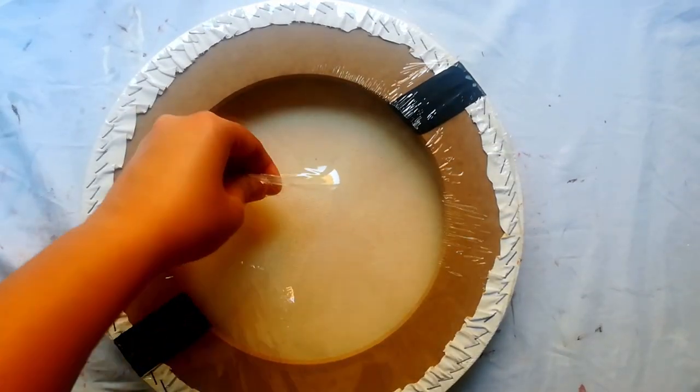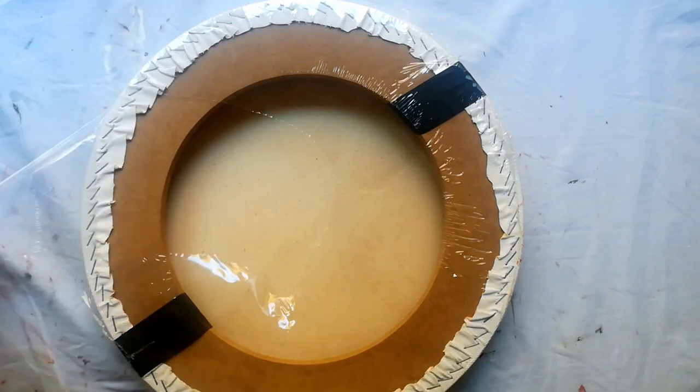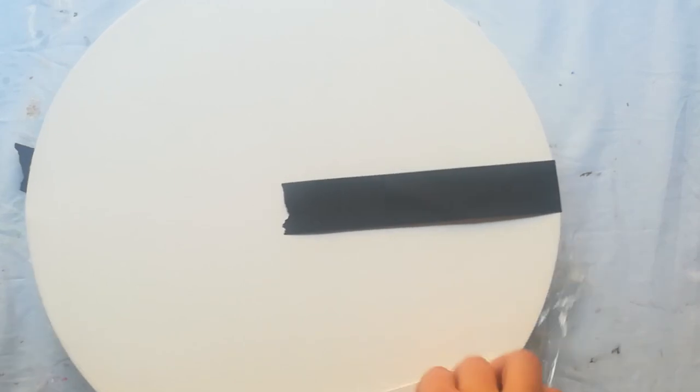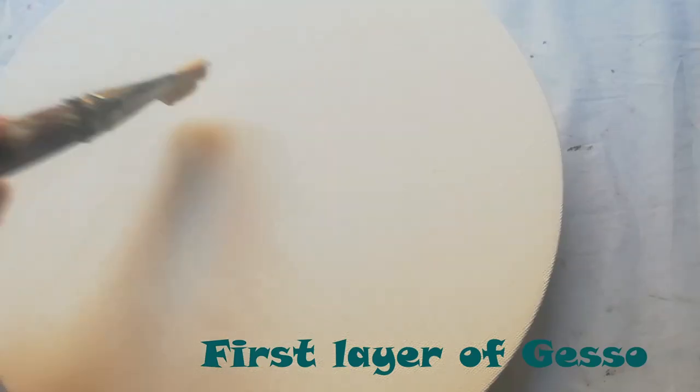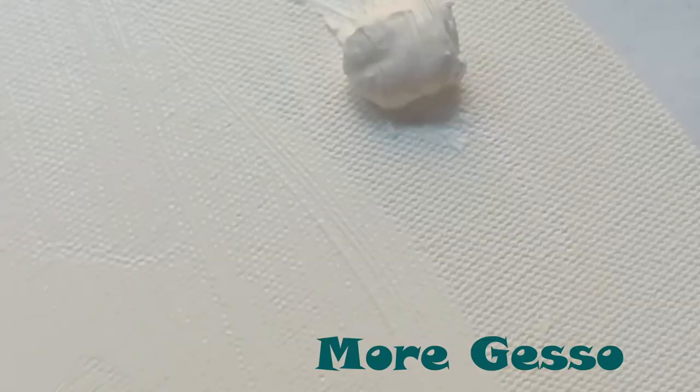All right, so let's begin. I'm unpacking the canvas. First layer of gesso — I usually put three layers of gesso, or two layers with a more intense gesso.